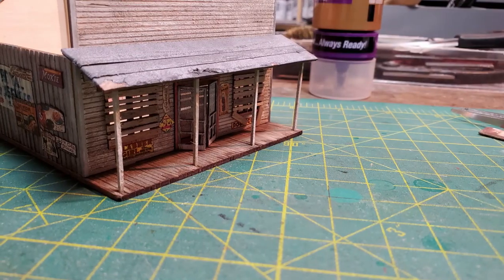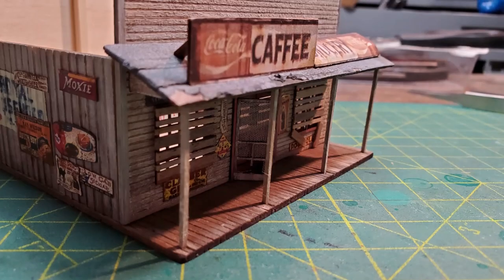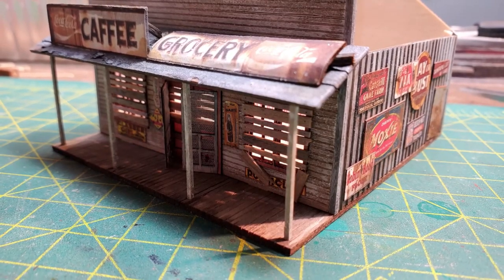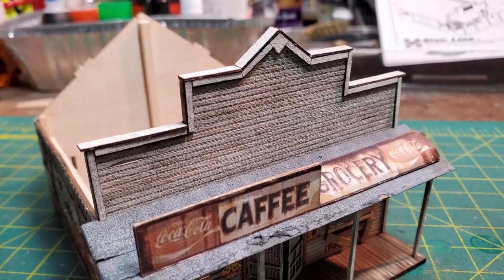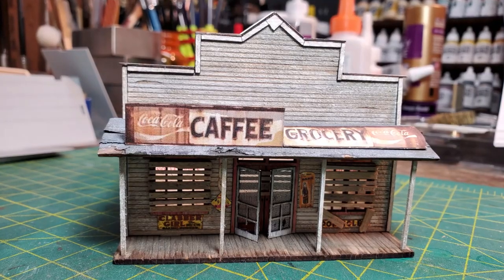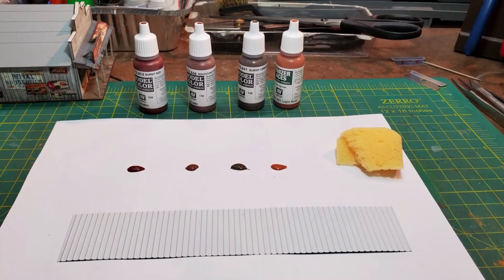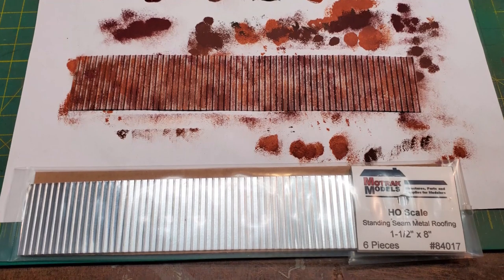Half of the sign was going to be propped up the way it was supposed to be and the other half fallen down. I put the roofing onto the porch and then attached the sign. I had also put on all of the trim on the front of the building following the instructions. Next it was time to work on the roofing for the main building — the kit came with rolled roofing but I wanted a metal roof, so I used some Motrak Models standing seam metal roofing.